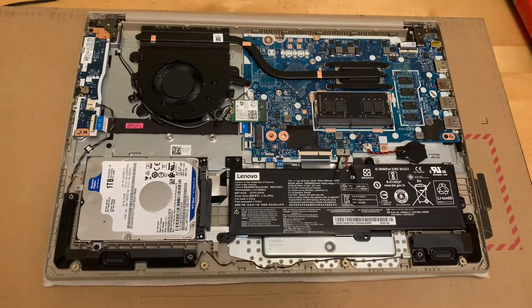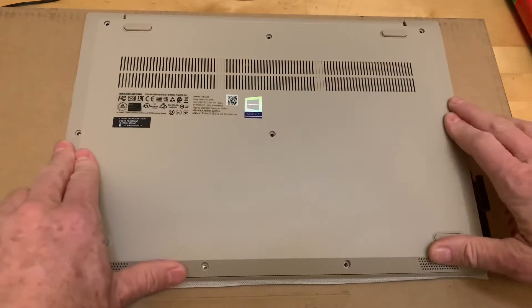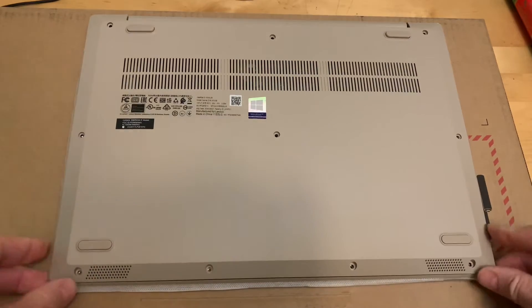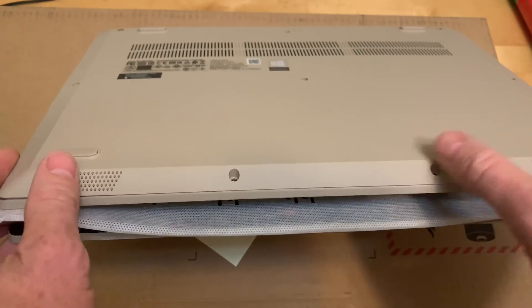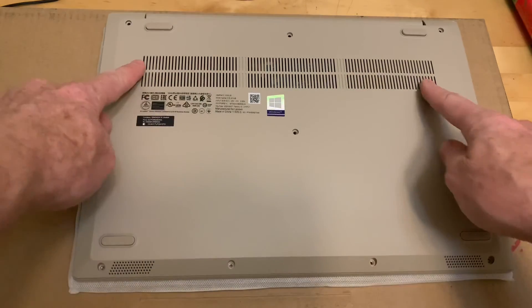Then put the top back on and snap it in place. Put your screws back in, remembering that the front edge is beveled. The short four screws go in the front and then all the other six are the same size.